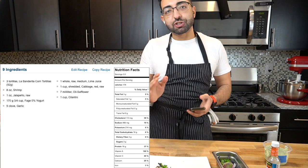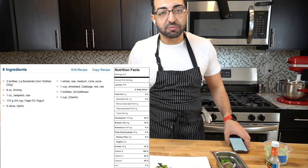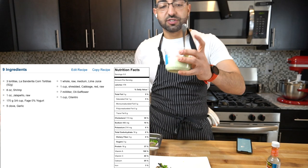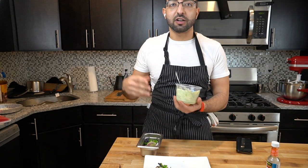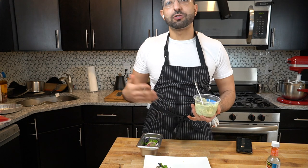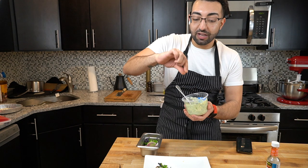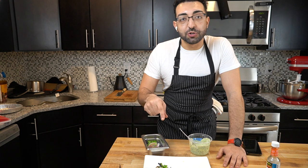The calories and macros will be on the screen. Each taco should have 180 calories and about 19 grams of protein. We didn't even use all the yogurt — there's a lot of sauce left. You can use this on a lot of things: any kind of grilled meat, grilled chicken, any fish, even vegetables. You could roast some vegetables and just dip them in here.